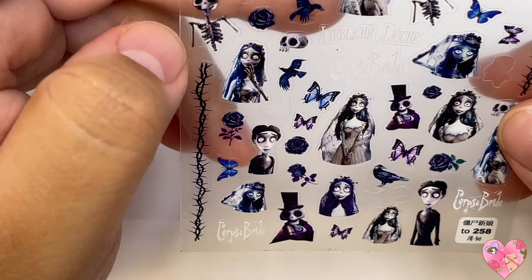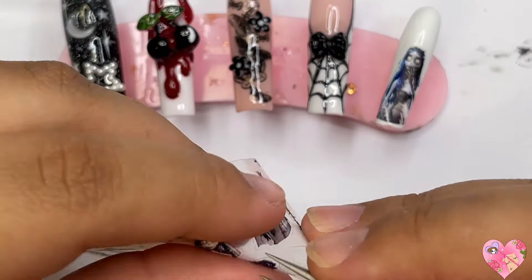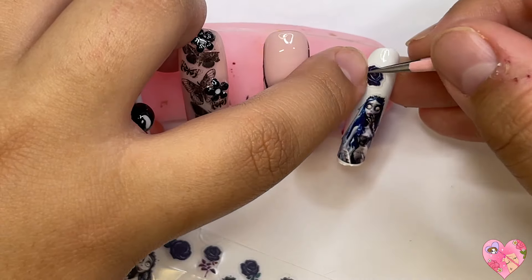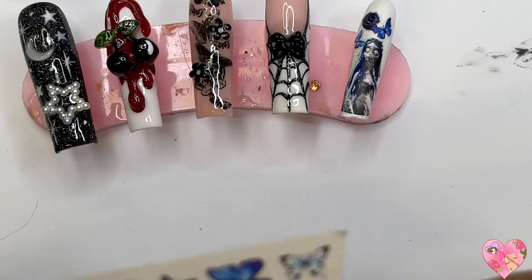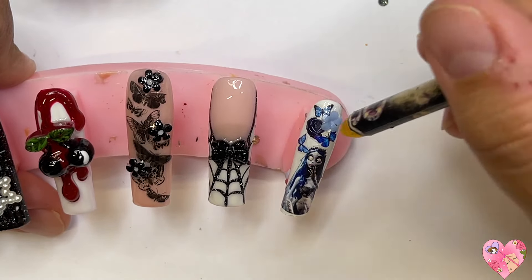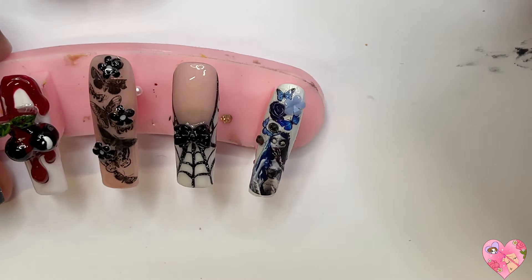Moving on to the last nail — I painted it white and used these corpse bride stickers from Aliexpress, very affordable. I grabbed the biggest corpse bride sticker and added black roses that came with it, plus some really pretty blue butterflies. Imagine this on an extra long nail set full of crystals — I've done a set like that where I painted the corpse bride, but imagine using stickers and it still comes out so beautiful.